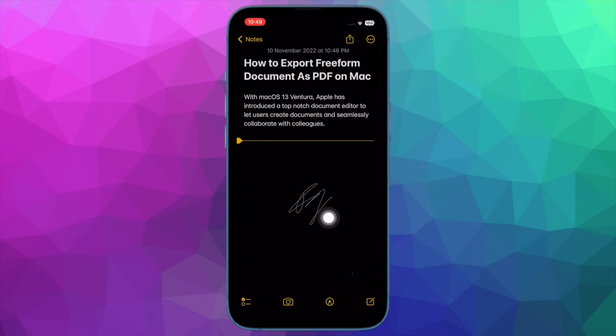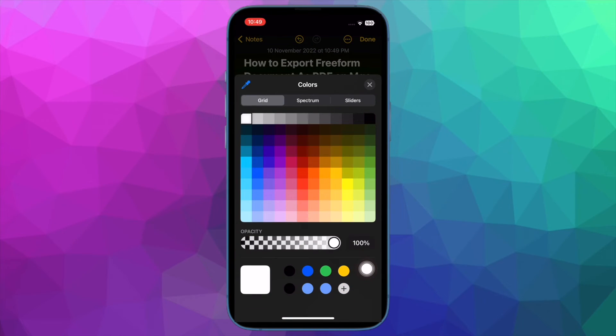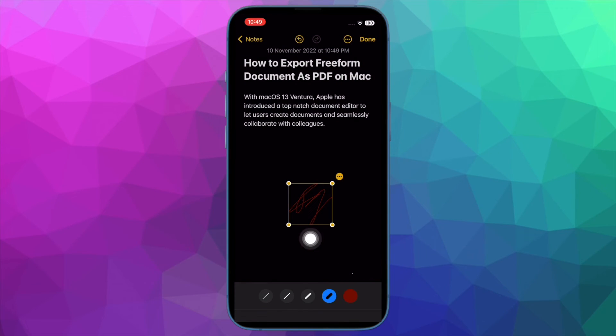To do so, tap on your signature to enter the editing mode, then tap on the markup tool at the bottom of the screen. Now you can choose the desired size at the bottom of the screen. If you want to adjust the size of the signature, use the handle. And to change the color, simply tap on the color palette and then select a preferred color.